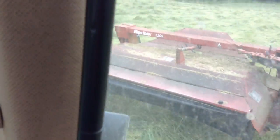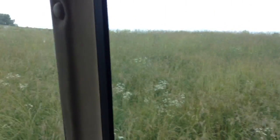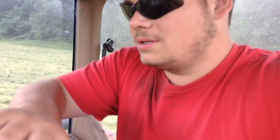It's hard to film and run one of these things with one hand. We're just cutting right along. One thing's for sure — these fields are plum rough. But once we get the hay off this, it'll become a pasture field for his cows. He's got about 29, 30 head of beef cows.